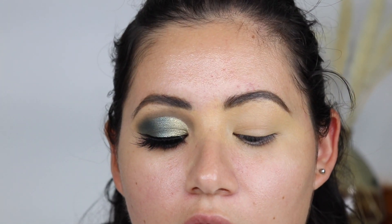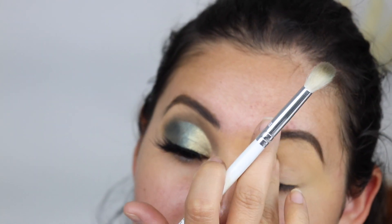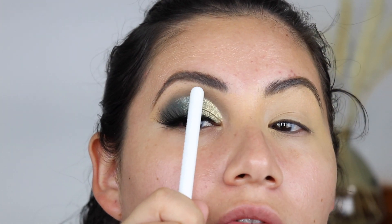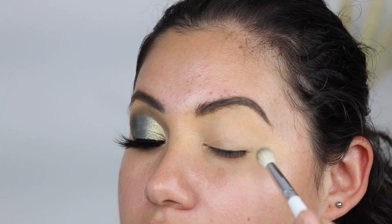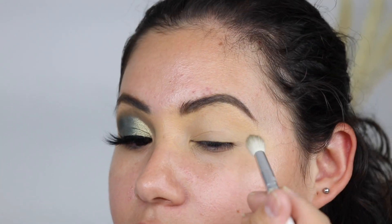This was the only shade that really gave me a hard time — it was a little bit patchy, so this one is my least favorite from the palette. I thought it was going to be more brown, but it's kind of like an army green, a dark green.